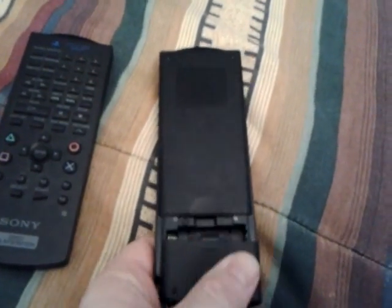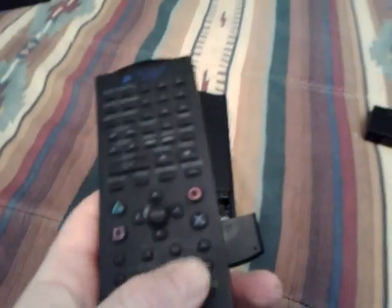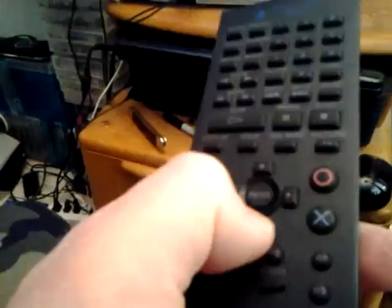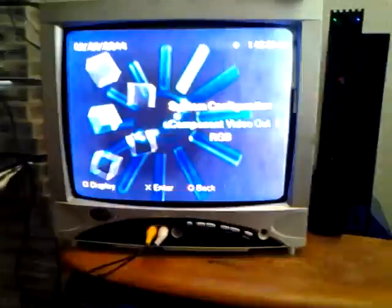Look at the back of the controller — it uses AAA batteries. And to use it, you got this little directional pad here where you can adjust your stuff, you know, without the cord.